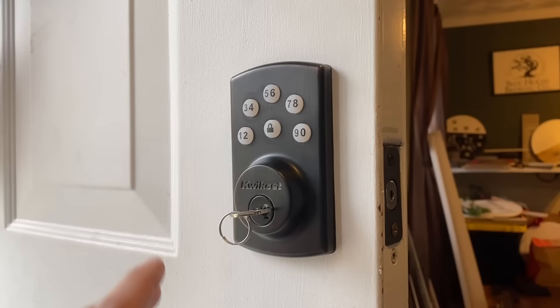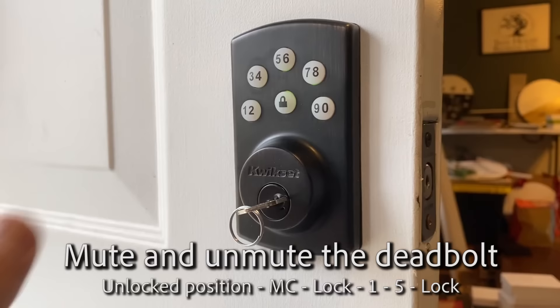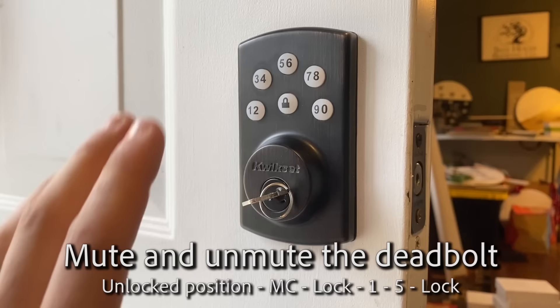Keep in mind, once you delete all the user codes, this will not lock with the lock button - you have to use the key until you set a user code. Now let's say you don't like the beeping noise - you can turn that off, you can mute the deadbolt.